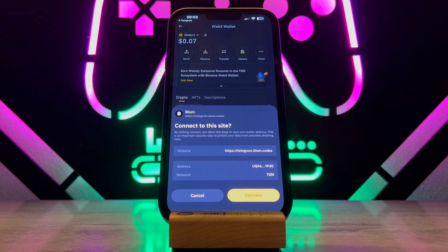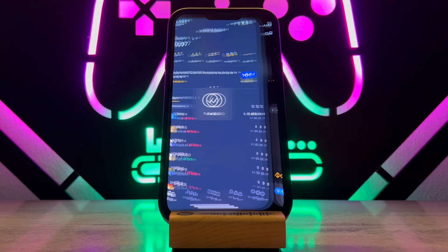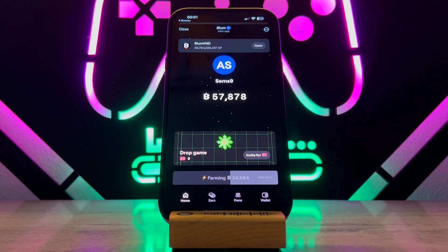Then tap on 'Yes.' Here you can see it's just going to ask you to connect to your Bloom, and it's going to try to connect. You can see it has been connected after your Face ID has been verified.